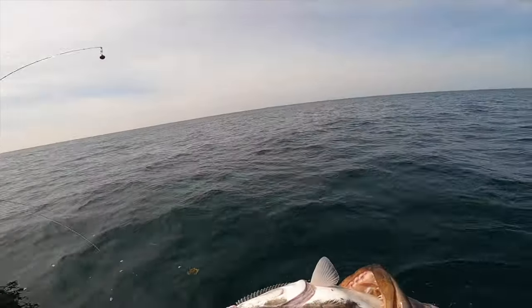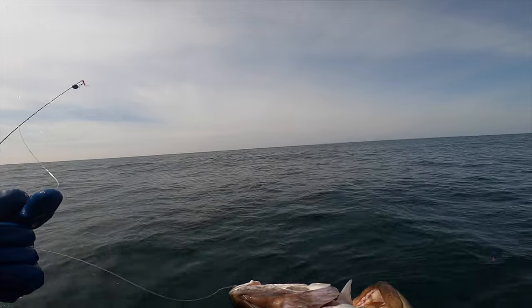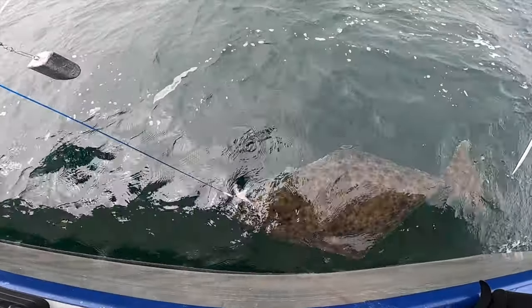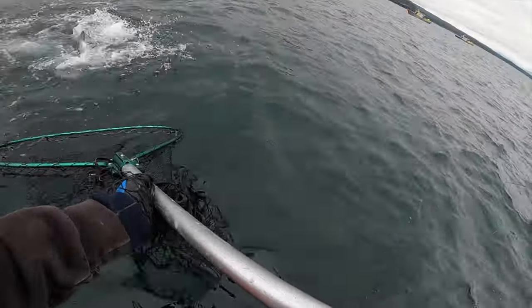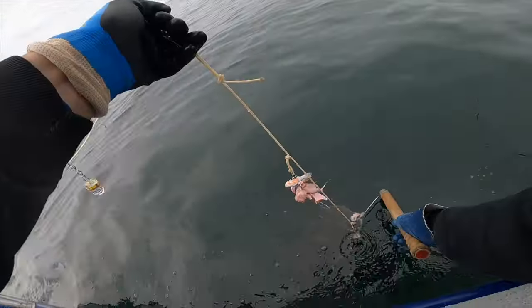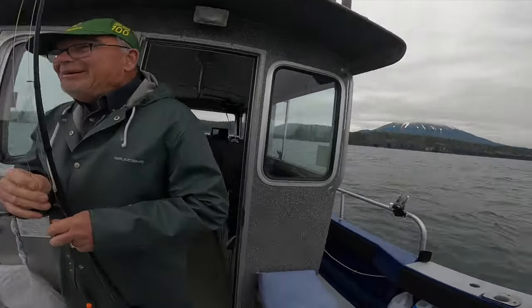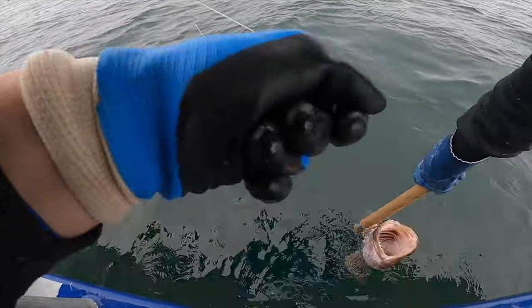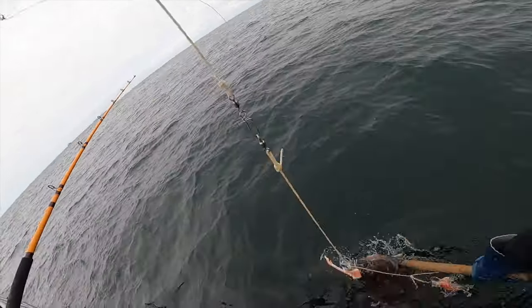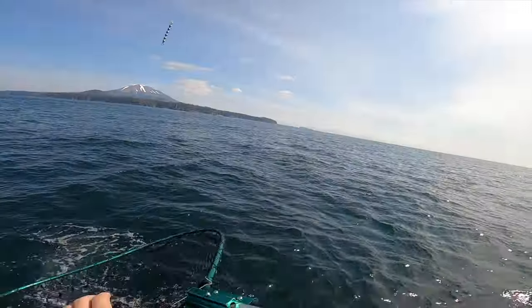Do you see this? Oh, get a picture of that, guys. I think he's gonna be too big. No, not again. Okay, I got 35, so he's got to be good. Got him!